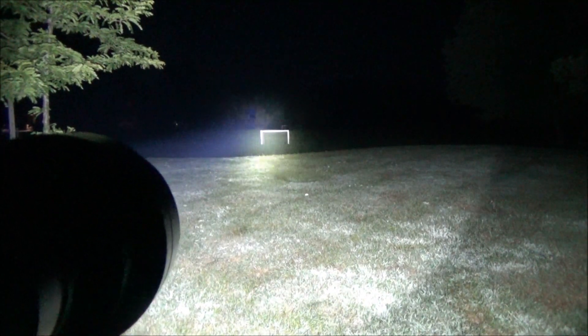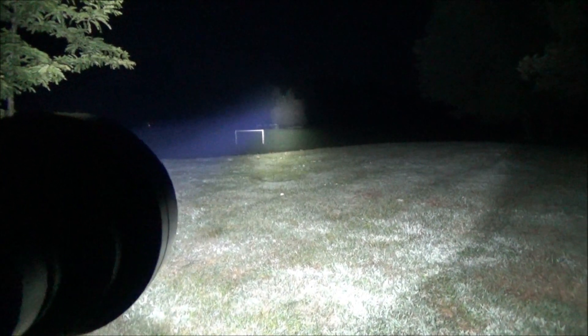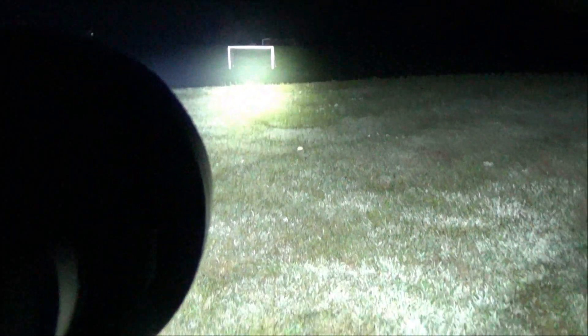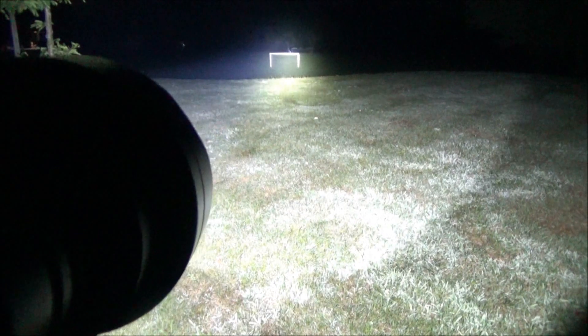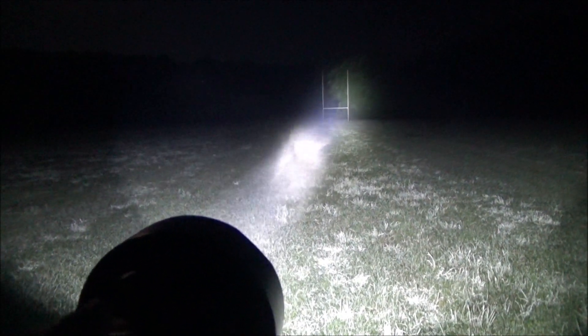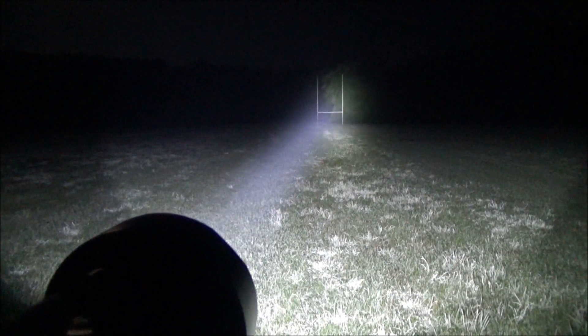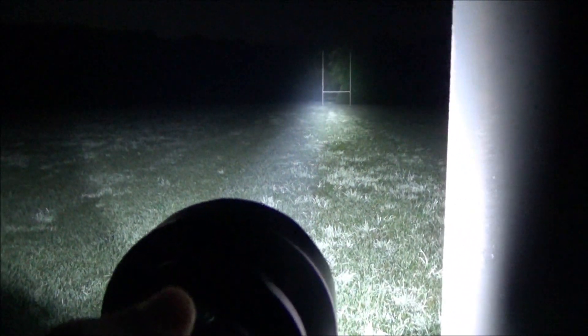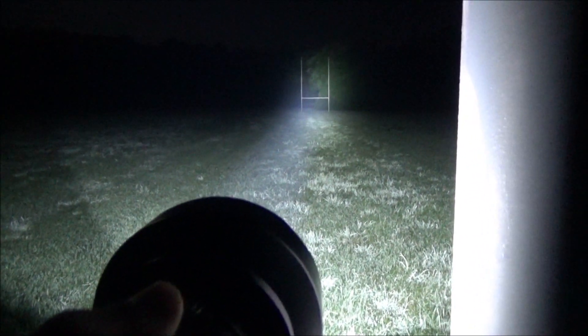I'm out here at a soccer field with this ThruNight. There's the first goal, and this even reaches to the goal across from it. Look how far I am — check out the range. You see the first goal and the second goal. Here I am at another sports field. You see that goal? I believe that's 100 meters down. Somebody told me they play rugby at this field. Here is the far goal, zoomed in, and you can see there's a lot of moisture in the air but this is cutting through it, lighting it up really well. From goal to goal.